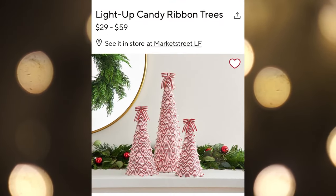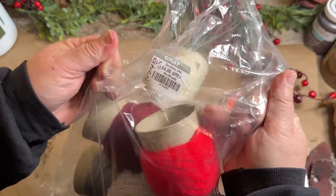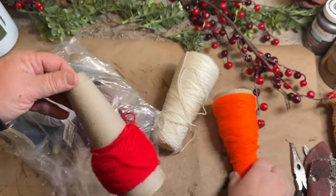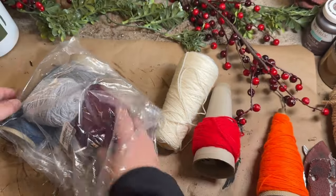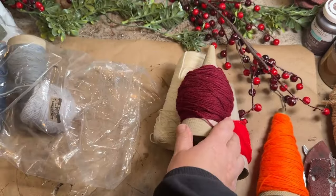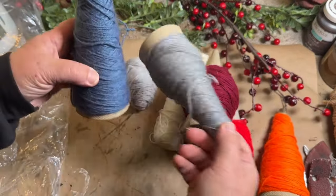Let's start out with these candy cane ribbon trees, priced between $29 and $59. I think I have just the thrifted items that can dupe this for less. I picked up these yarn cones — a pack of four for $4, and I think I got seven of them. Plus a ball of gray yarn. I won't be using the yarn today, but any yarn I take off I'll keep and use for lots of other decor ideas — like tassels in different colors.